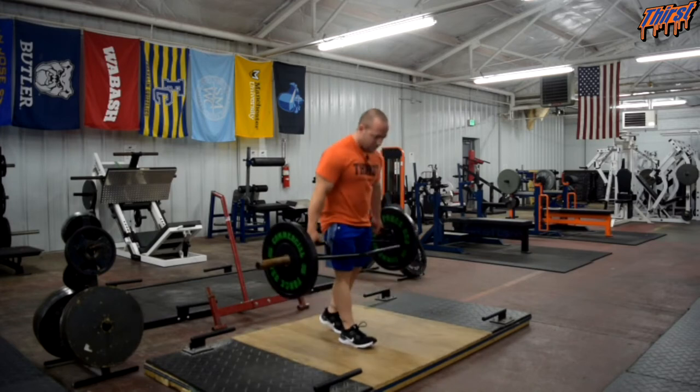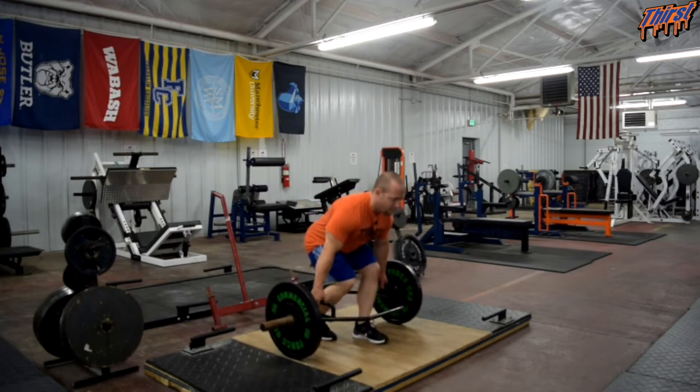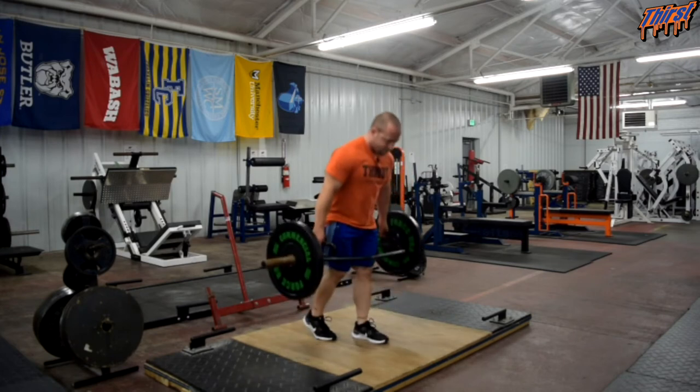Push through the foot and then we'll switch sides. Just like that.